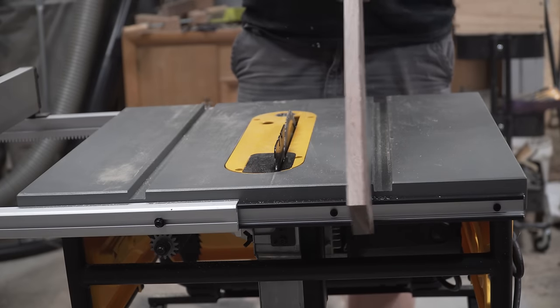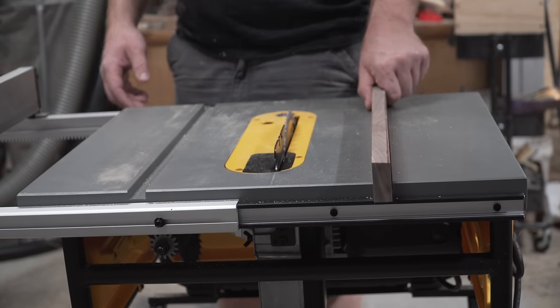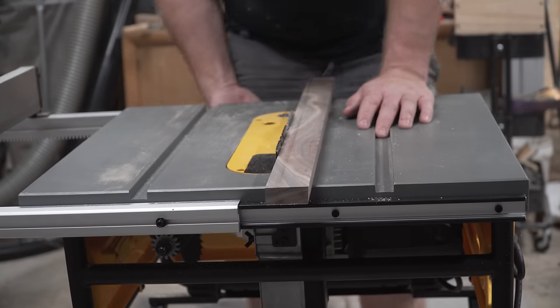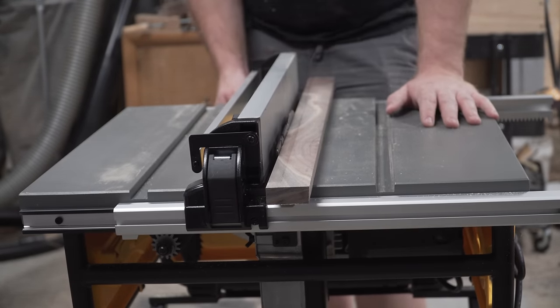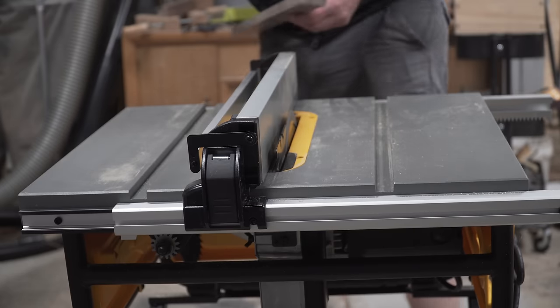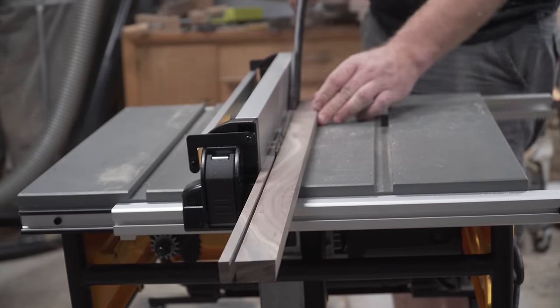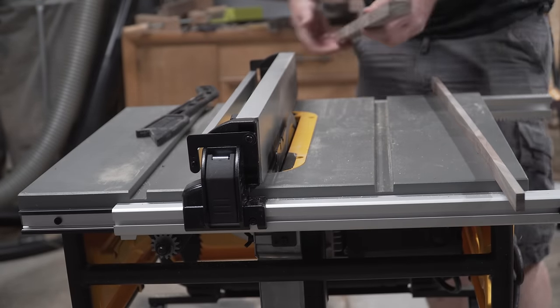No self-respecting woodworker runs a table saw without at least one crosscut sled. There are many much more complicated designs, but this is basically your bare minimum simple to execute crosscut sled. We start by cutting some hardwood runners. These are what we're going to use to align the crosscut sled to the miter slots on your table saw. I just so happened to have a piece of walnut that was just the right size to fit into these miter slots, but you could also rip it off a piece of scrap hardwood or whatever you have laying around your shop.